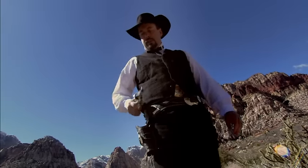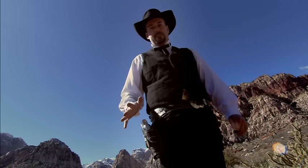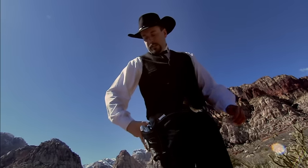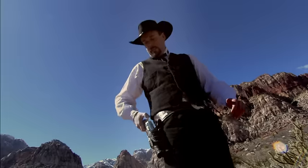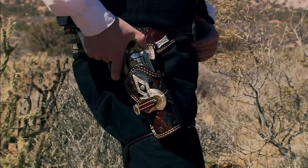I showed you how to do a normal draw, but if you're a gunfighter in the Old West, you wanted to minimize your draw as much as possible and get as much speed as you could. The way we do that is you come out and pull the hammer back as you're coming out and fire just over the top of the holster. That gives you the fastest draw with the least wasted motion.